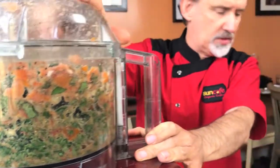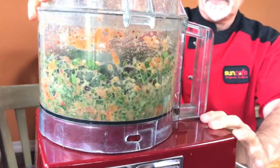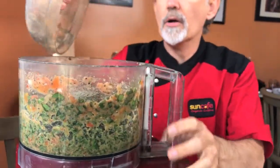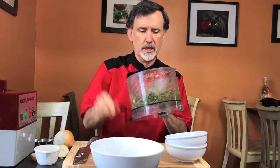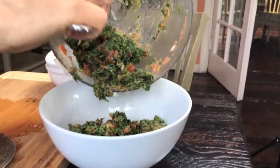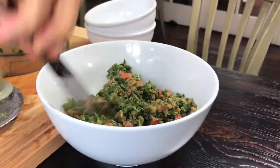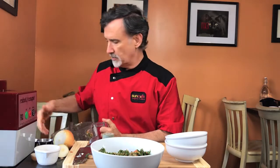I'm just going to pull everything away from the sides for a second. Just a little more pulse. All right, so here we go — I think we're all good. Here is our stew. I'm just going to pull out the blade and get it into the bowl. Let it marinate a little bit — 15 minutes or so will help let the flavors blend together.